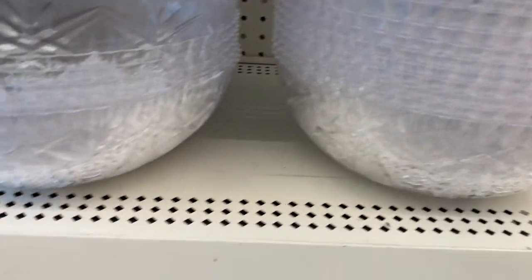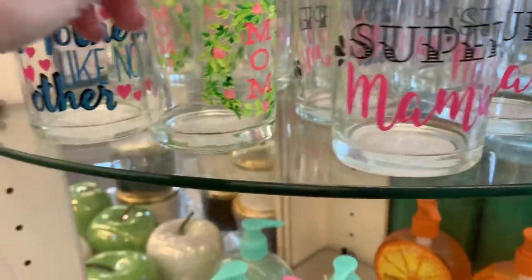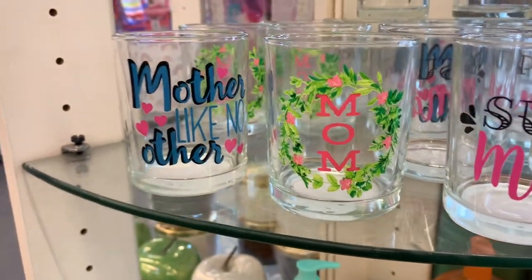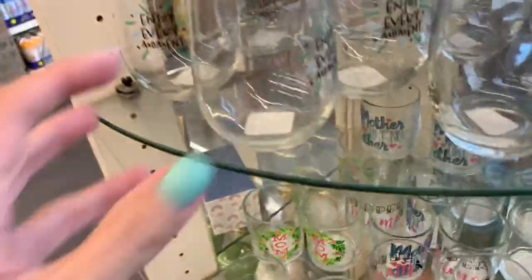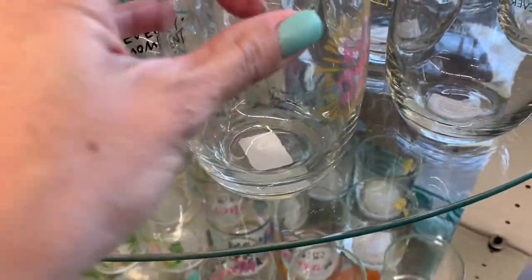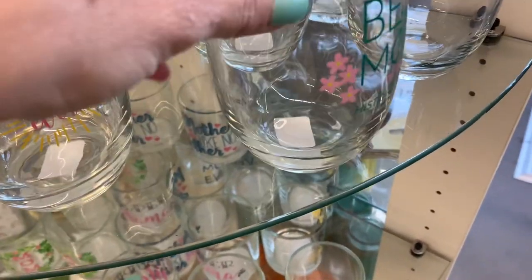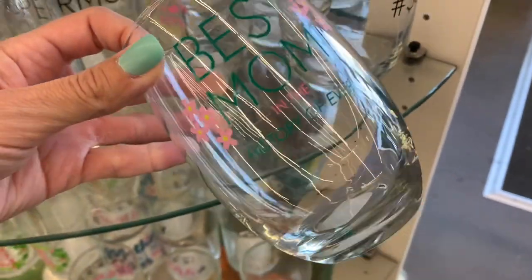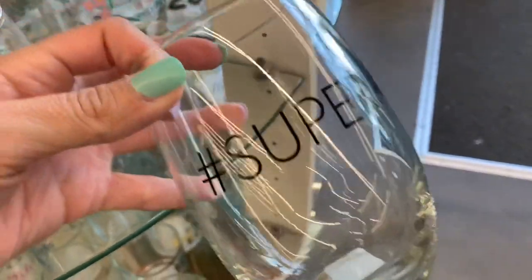I tried to show you these bowls but couldn't really get any out. Here are some little votive holders for Mother's Day. And some wine glasses — wine tumblers. 'Best Mom in the History of Ever' — I'm gonna buy that for myself. Hashtag super mom.